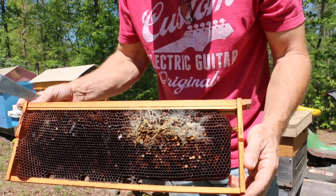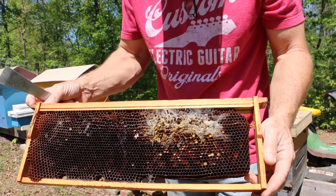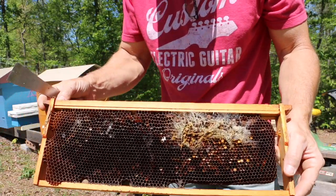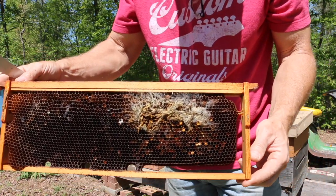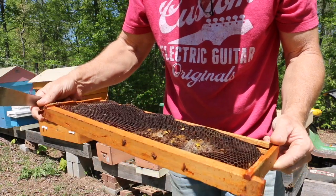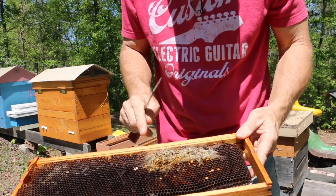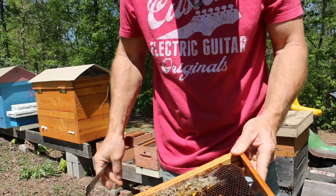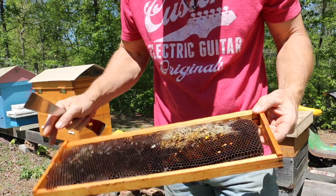This comb looks kind of rough because wax moths had gotten to it, but I put it in the freezer for two days and that killed all the wax moths. The bees will clean it up. This is brood comb - you can tell by the dark color and the small cells. The comb was drawn by the bees from top to bottom with no added wax, possibly just a starter strip or popsicle stick. Any larvae or eggs from the wax moths have been taken care of by the freezer.